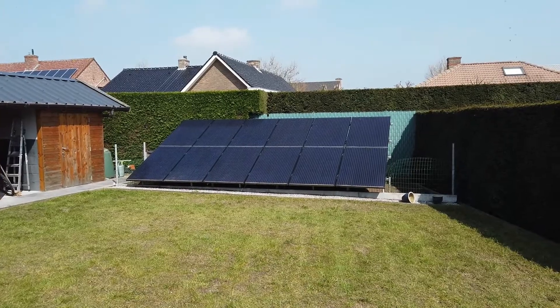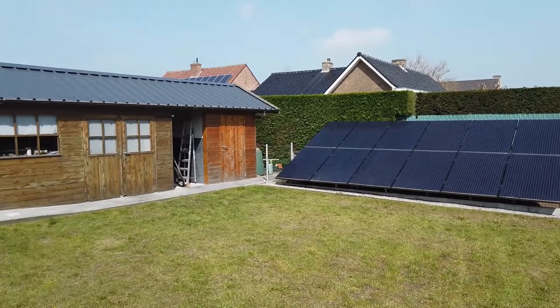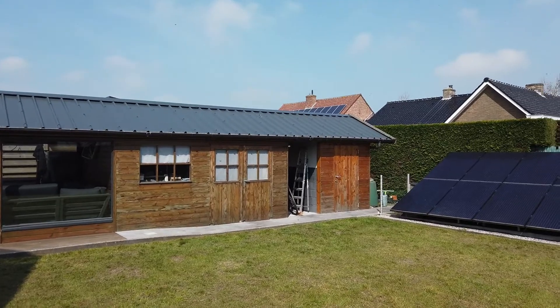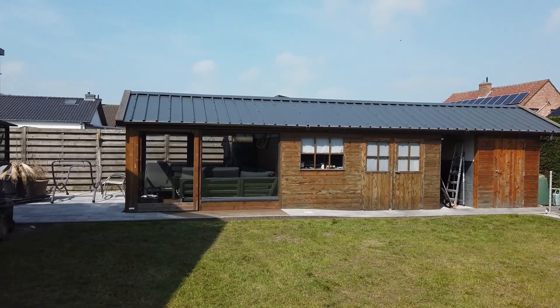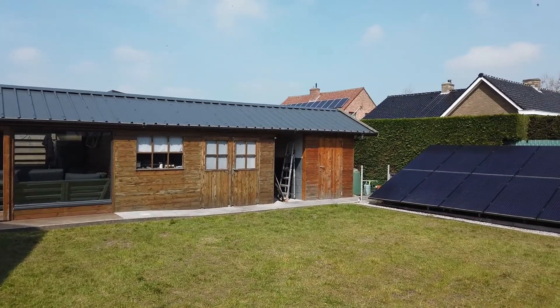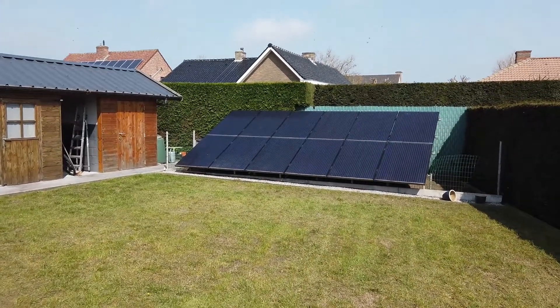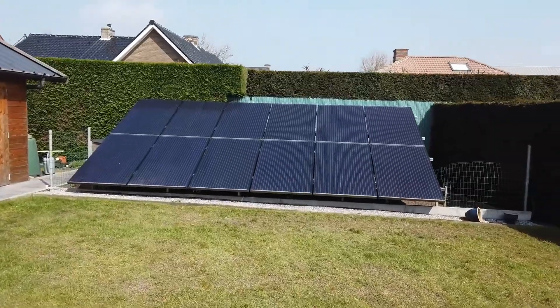There are four strings of three panels and they're all connected to the combiner box. Over here we have a roof — it's empty today, screaming for solar. This is one of the next projects; I will add another nine panels. Let's see what's below the solar panels.